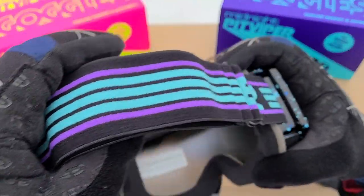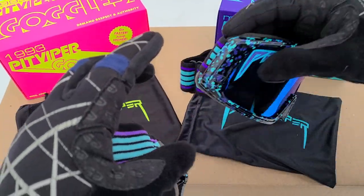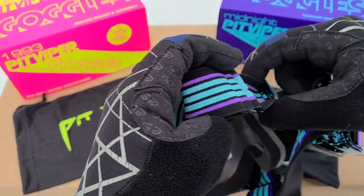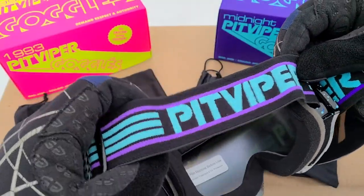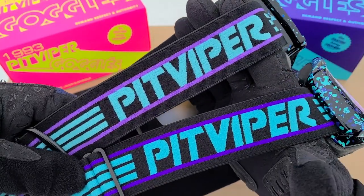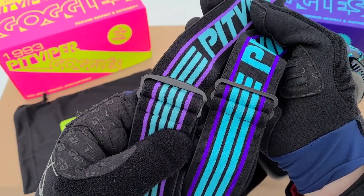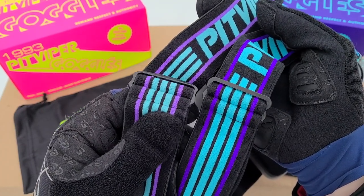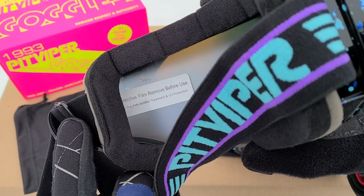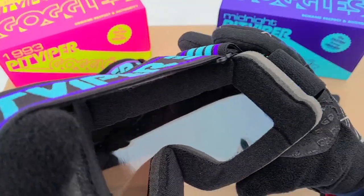Checking out the strap, the colors are pretty close on both. Pulling them side by side, the purple stripes are a little darker on the real ones, and the shape of the buckle is slightly different. Another thing to mention is that on the fake ones there is a protective film inside that says 'remove before use,' while on the real ones there is no film inside.